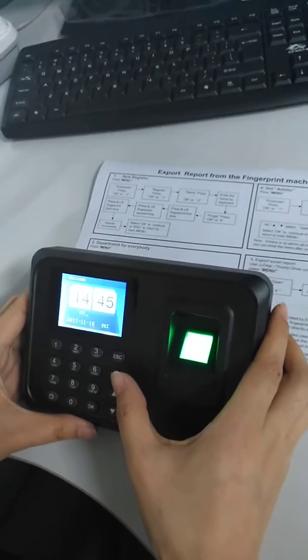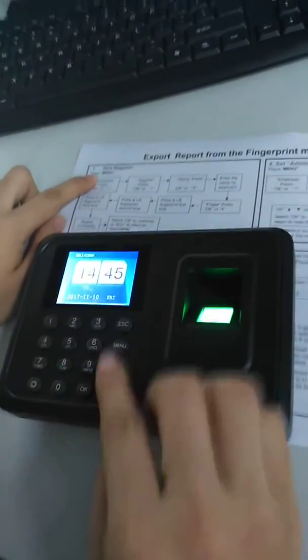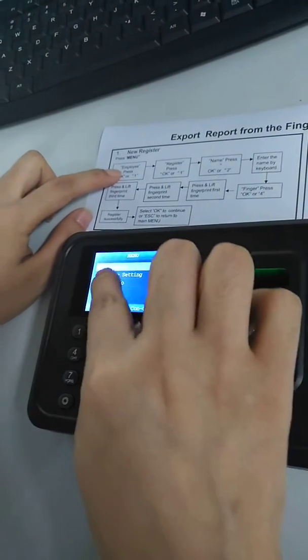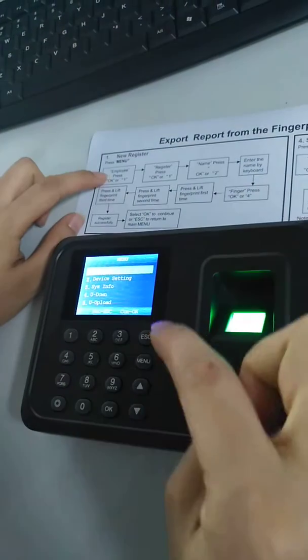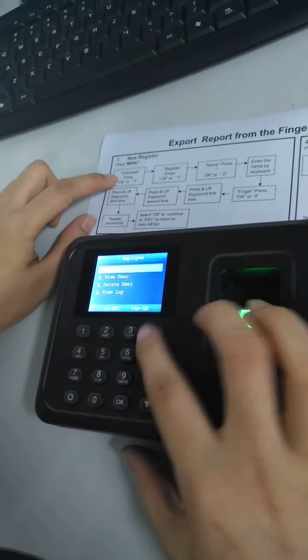Let's see how to register a new user. First, press Menu, and then you can see Employee. Choose it by pressing OK or pressing 1.